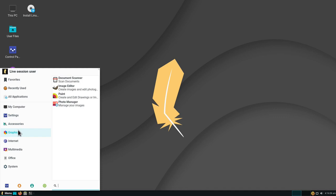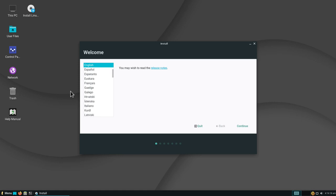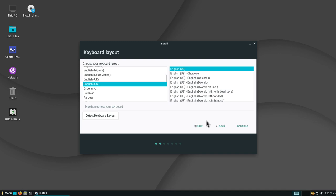Let's install the system. Double-click on Install Linux Lite and we have our installer. The first thing we need to do is select the language — I'll choose English and click Continue. Now we need to select the keyboard. In my case I don't have a US keyboard, so I'll select mine and click Continue.